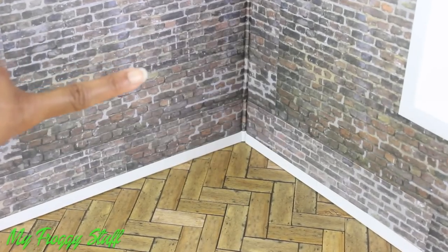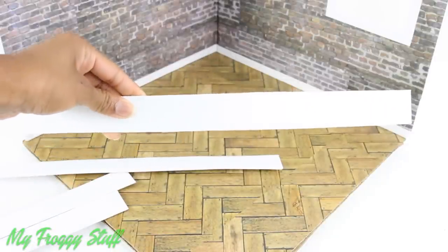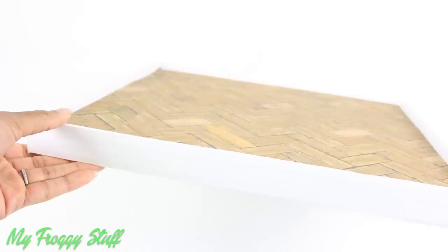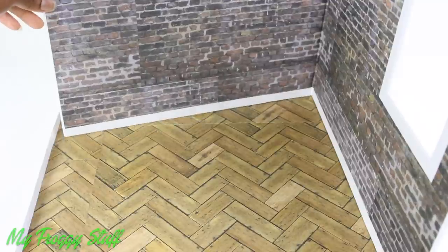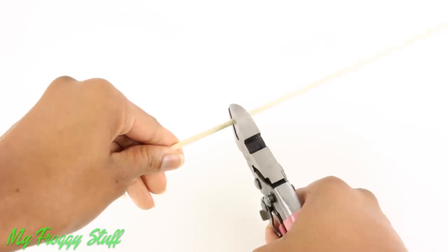I chose to make it look like a brick wall with a wood floor and white trim. Then I covered the outside as well. To help hold the walls in place, I covered thin strips of cardboard with paper, then glued them around the edges to create a tray for the walls to lean against, making a one-room studio that can fit above our box room stores.